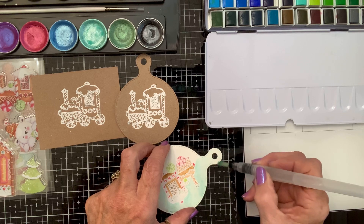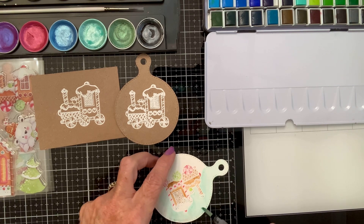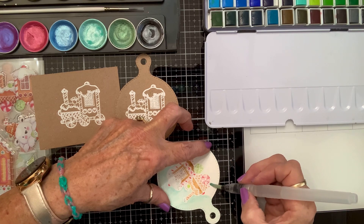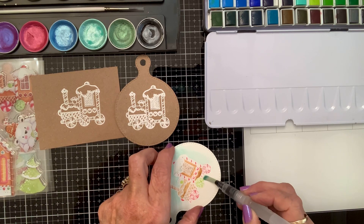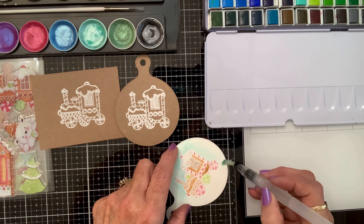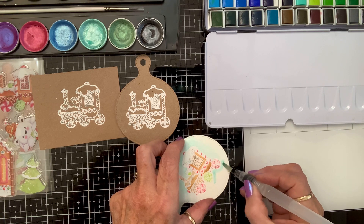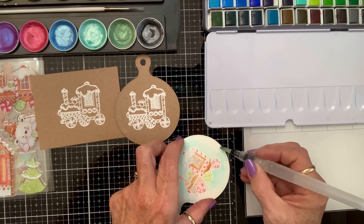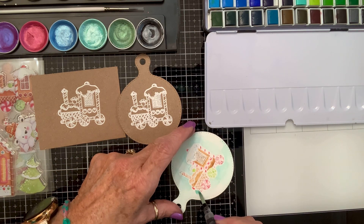This is one of those sets they had at Hobby Lobby on clearance and I was like, oh yes, I must try that! See how easy that is — I'm just going to run my water brush around here, all over the place. Look at that! See how easy it is? I mean, it practically does it for you. It just looks yummy!